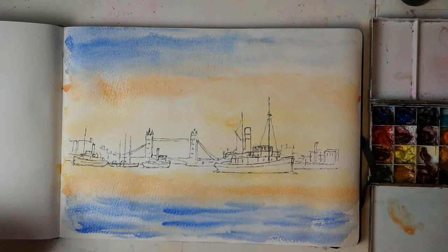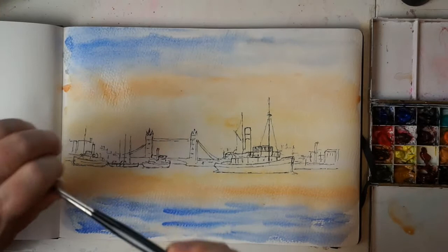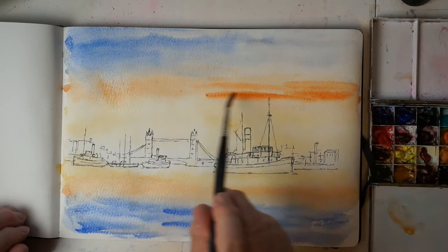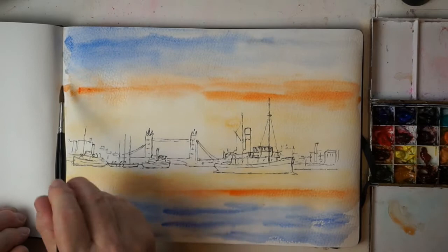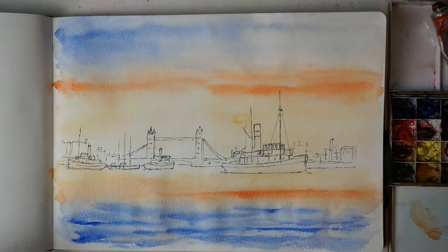I'm going to use a little touch of this Daniel Smith quinacridone sienna — just a little bit brighter — and put that into the sky just to brighten it up a little, then reflect that down into the water. I'm now going to dry that off. That's all I'm going to do with the water and sky at the moment — quite simple, no complicated clouds or anything at all. The next thing is the far distant detail.